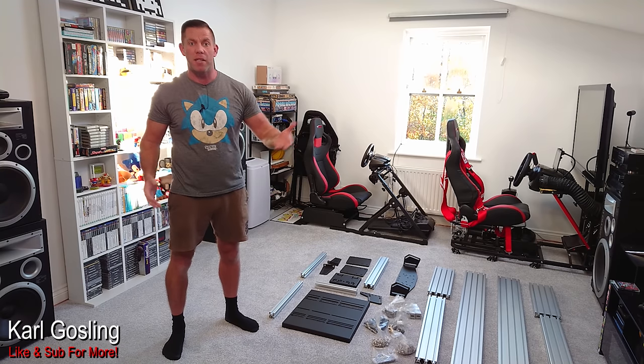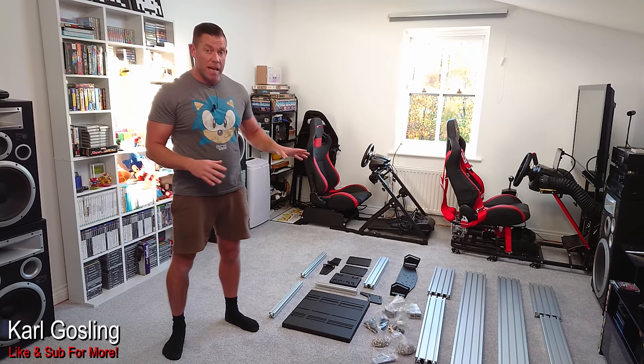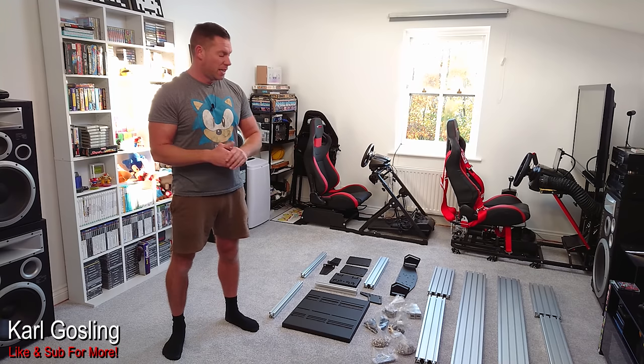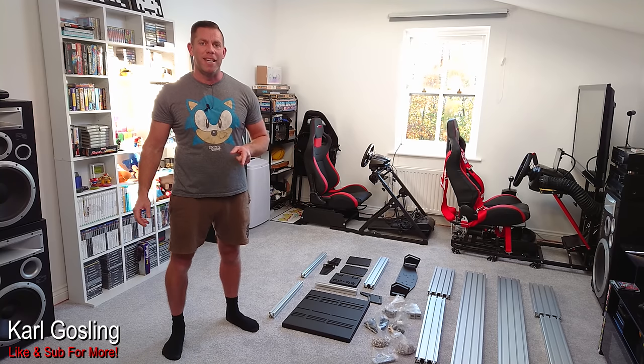These are very expensive as a rule. The P1X is around £750 without a seat, and TrackRacer is similarly priced. This is set to undercut both of those by a fair margin. I'll get on to pricing a bit later on, and there's also a fairly hefty pre-order discount available. We'll talk about that at the end of the video once we find out if it's actually any good or not.